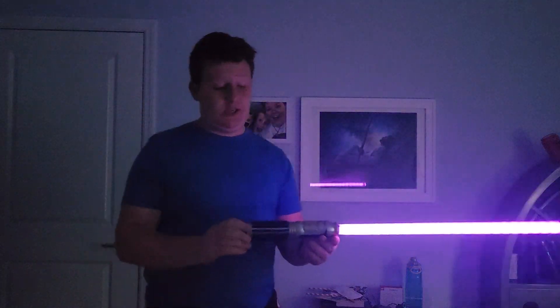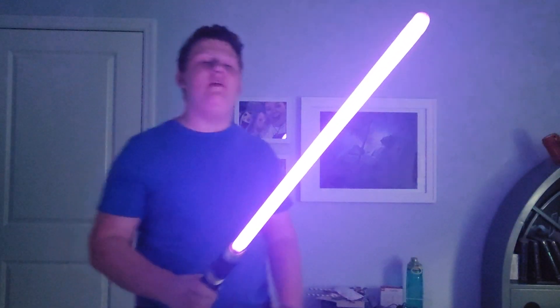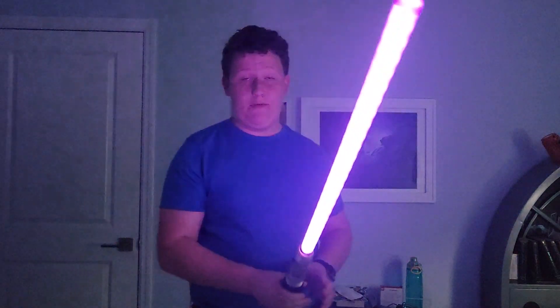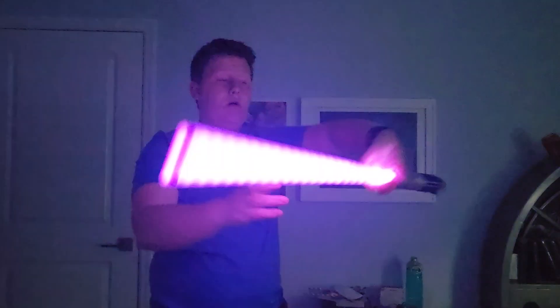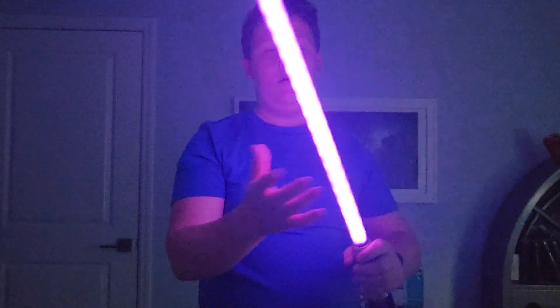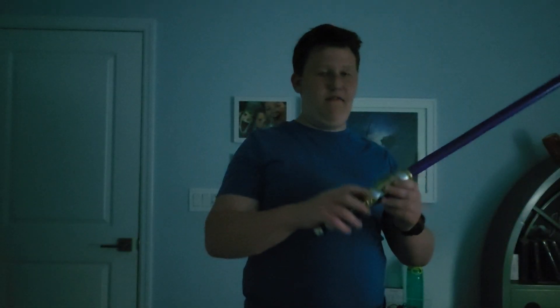Mace Windu's lightsaber is interesting. Something strange about the hilt is it looks oddly similar to Chancellor Palpatine's lightsaber's hilt — something to think about. Mace Windu invented his own form of lightsaber combat, which is Form 7, known as the most unpredictable lightsaber form. This one isn't very responsive though — it's not making much noise. I'm gonna give it a 5 out of 10. And I don't know why it deactivated on its own.